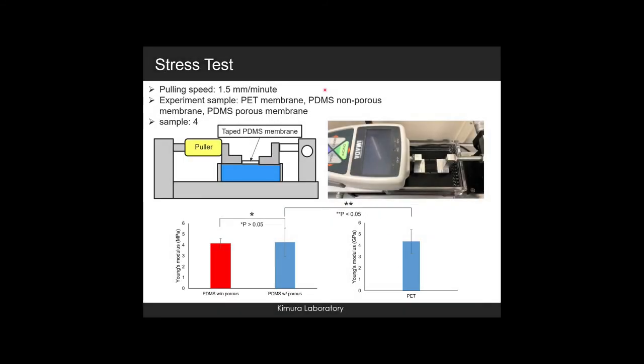We also conducted a stress test comparison of the PET membrane and the PDMS membrane. The stress test was set on a water surface to prevent membrane bending, as shown in the diagram. The puller pulled the membrane and recorded stress as strength at a pulling speed of 1.5 mm per minute. From the results, the lower the Young's modulus value, the softer the material. The Young's modulus of the PET membrane was 1000 times greater than the PDMS membrane. Furthermore, the Young's modulus difference between porous and non-porous PDMS was not statistically significant.